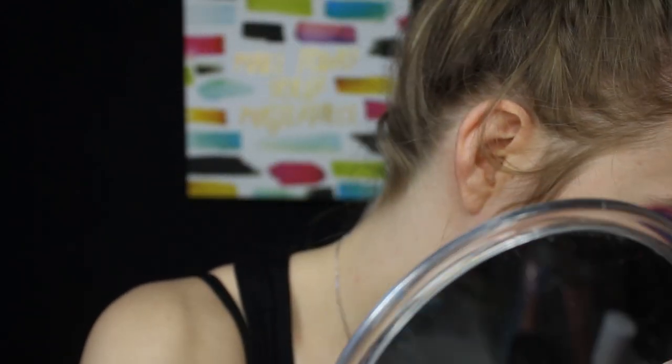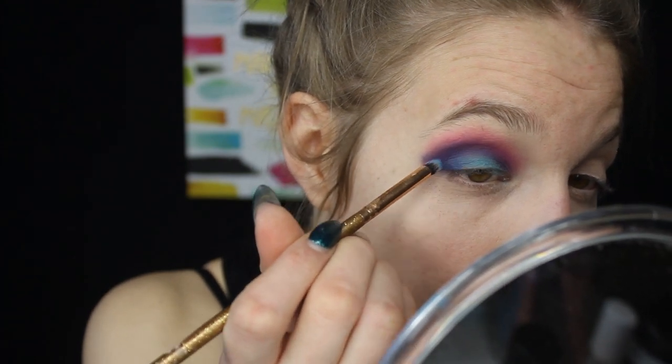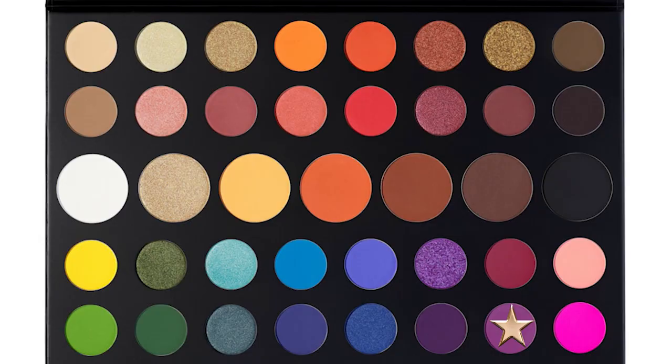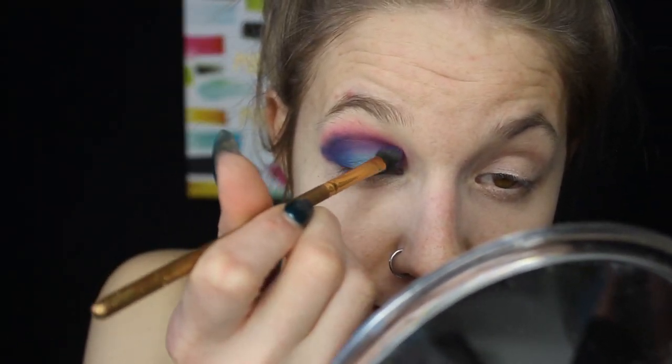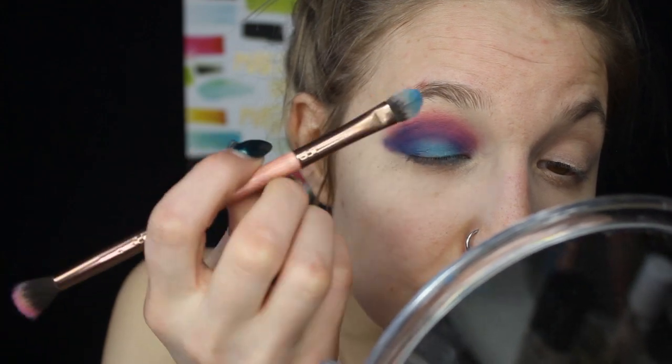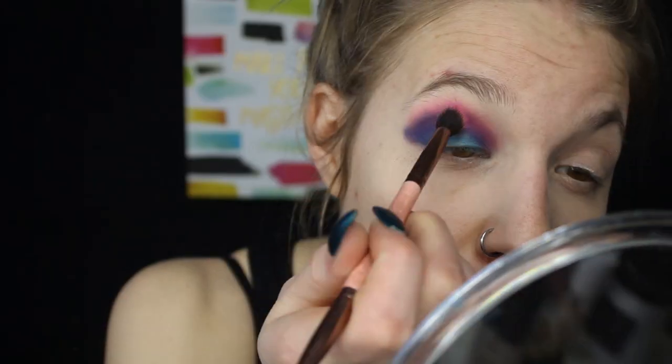Then with the smaller Luxie mini 111 brush I'm going back into Cola to intensify the outer corner with the blue. I'm going back to Single to re-intensify the light purple, then back into Cola to intensify the blue, and finishing off with Skip. Now I'm going to do the exact same thing on the other eye and be right back. Now that both eyes are done, I'll move on.